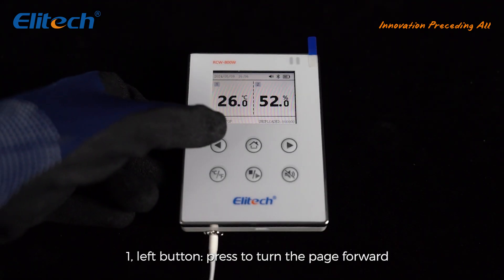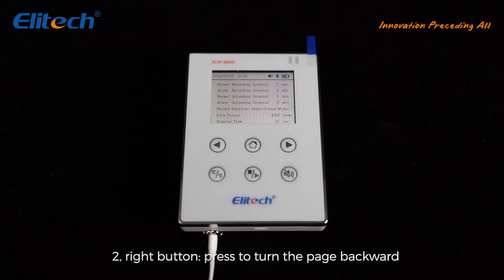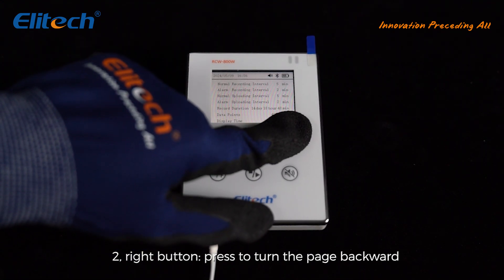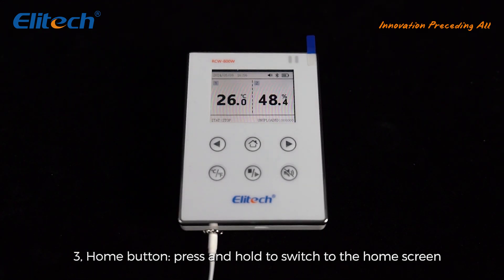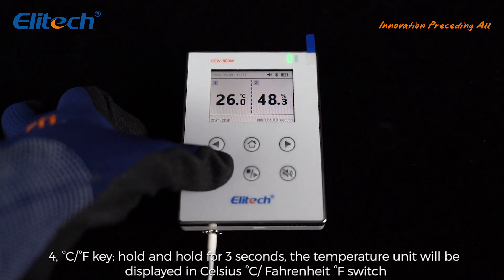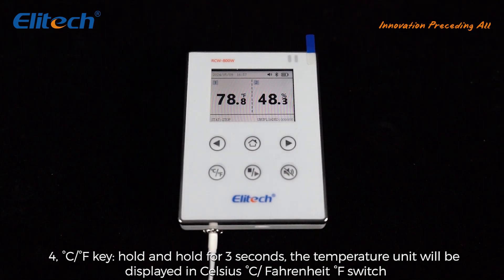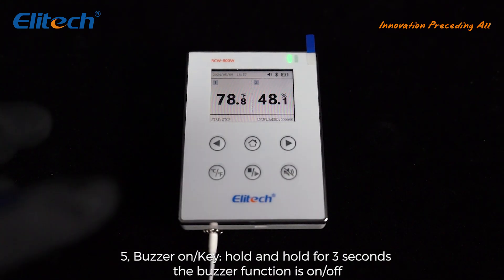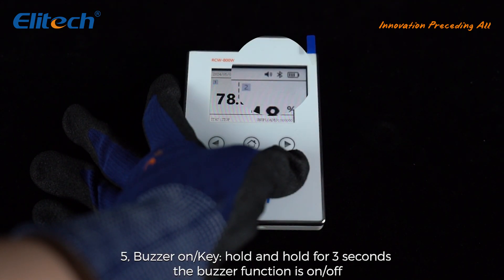Other key operations: 1. Left button — press to turn the page forward. 2. Right button — press to turn the page backward. 3. Home button — press and hold to switch to the home screen. 4. Degree C/F key — hold for 3 seconds to switch the temperature unit between Celsius and Fahrenheit. 5. Buzzer on/off key — hold for 3 seconds to toggle the buzzer function on or off.